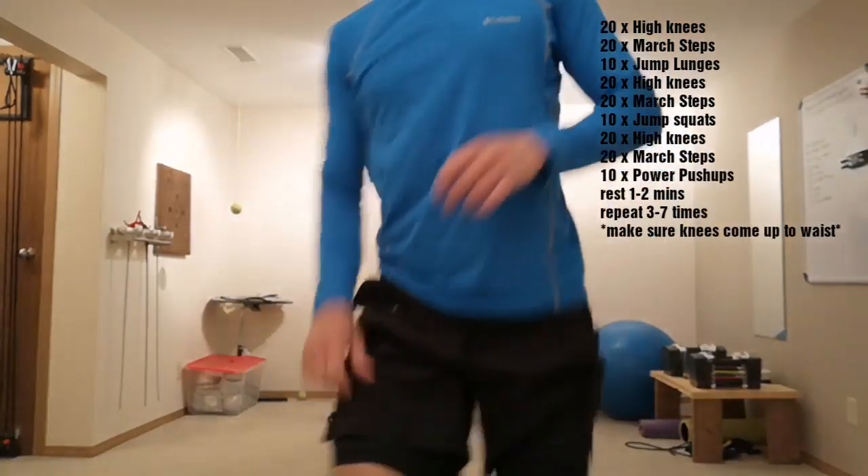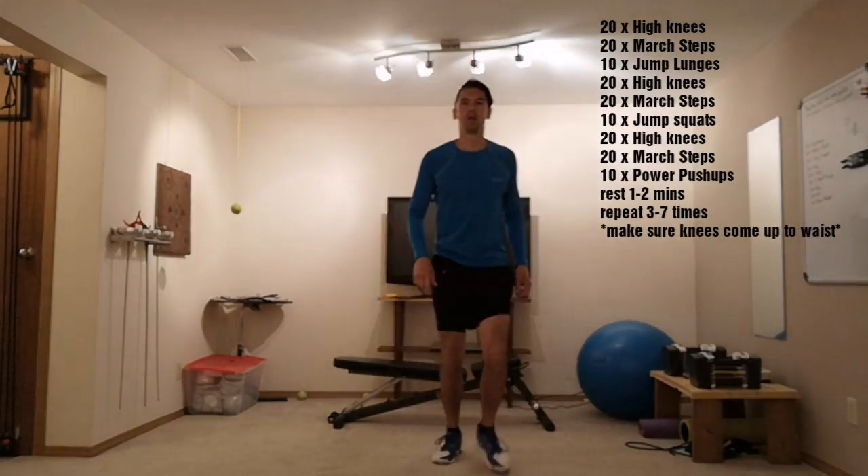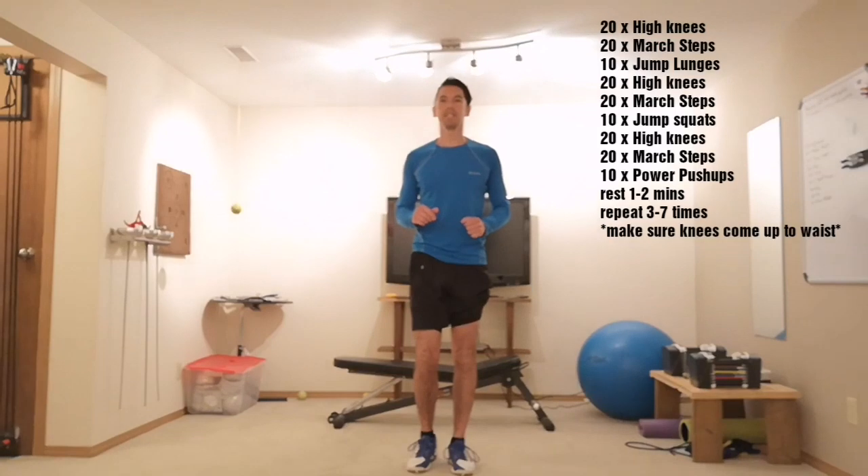You're gonna try to do that three to seven times with a one to two minute break in between each set. I will do the first set with you. Here we go. Ready?